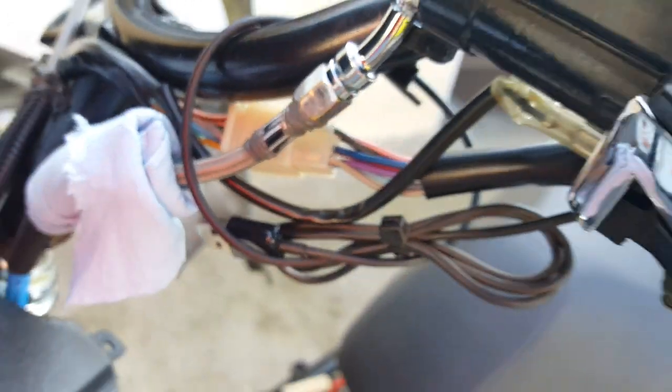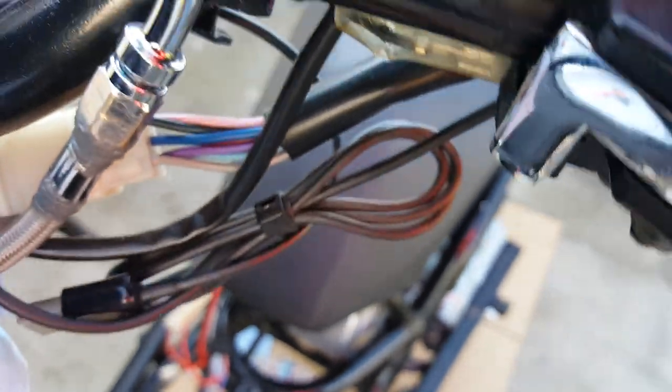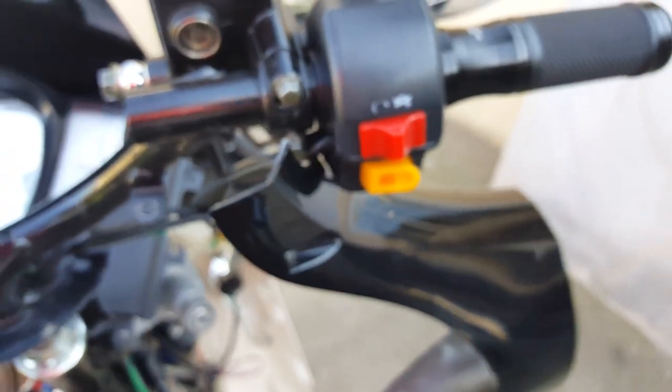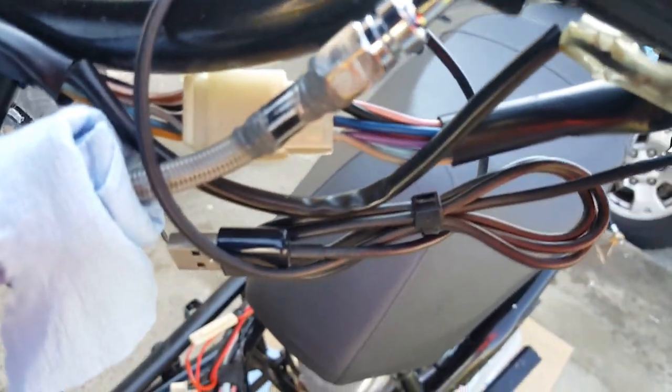Before we tune in our carburetor, I want to check our brakes because we have to give it a test run for about 10 to 15 minutes to warm up the carburetor, then hit the kill switch, and then we can tune to see what's going on at idle speed and at the high main jet speed. So there we go, now we're going to get started.